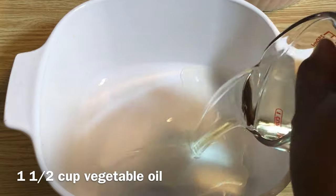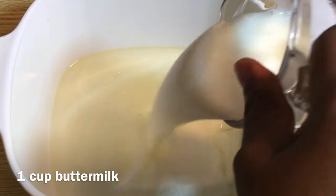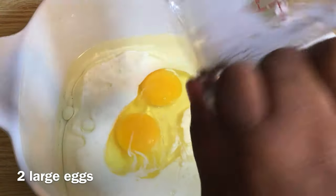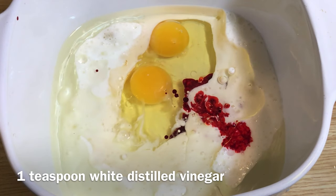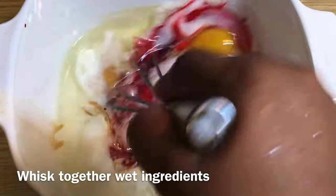In another bowl, add one and a half cups of vegetable oil. Add one cup of buttermilk, two large eggs, and two tablespoons of red food coloring — I used one tablespoon. Add one teaspoon of white distilled vinegar and one teaspoon of vanilla extract. Whisk together all wet ingredients.